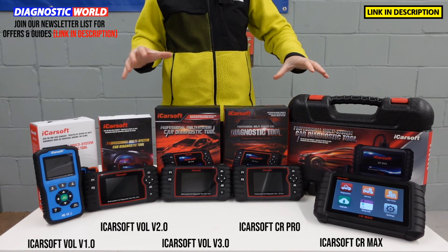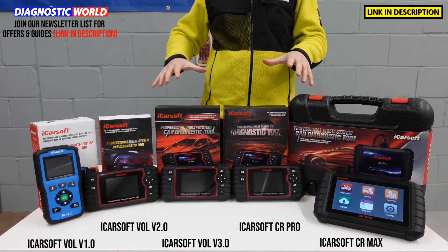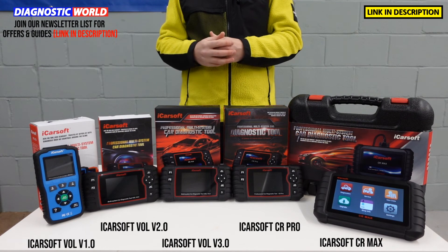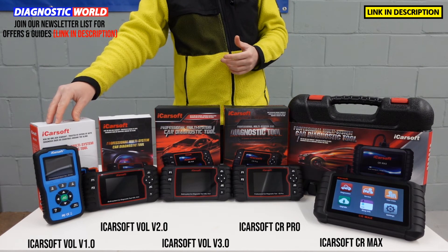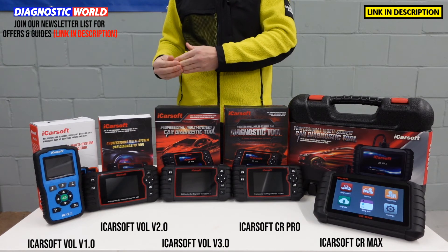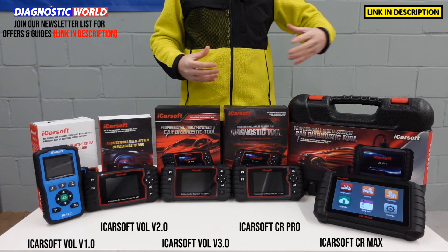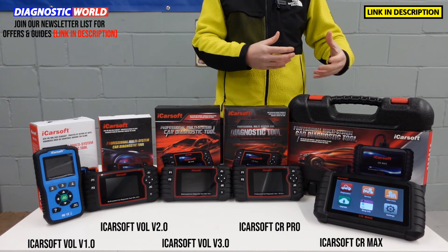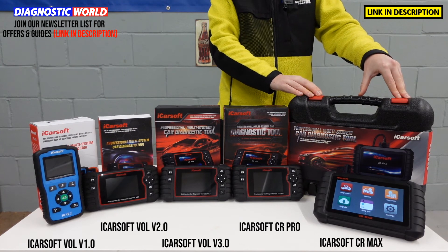If it was down to me — think of it this way: if you're not really that interested and all you really want to do is clear an airbag light, a check engine light, or an ABS light, and won't really look at the tool much again, then there's no reason to look past the version 1.0 tool. If you want the best possible functionality just for your Volvo or Saab, look at the version 3.0 tool. If you want the best functionality for your Volvo or Saab and other vehicles as well — maybe you're a small garage or workshop, or you've got a few cars in your family — then the CR Max is definitely a fantastic package.